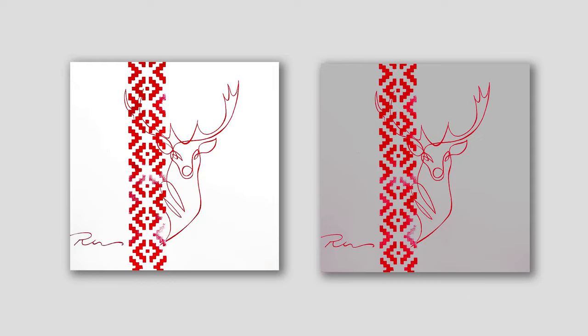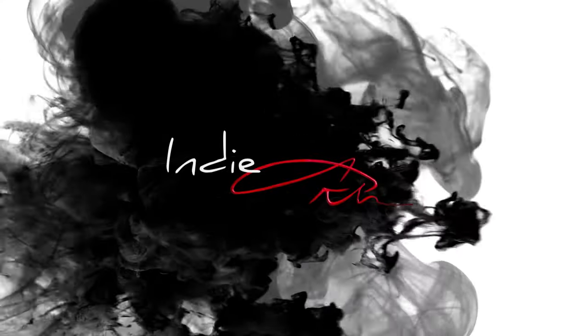Hey guys! Today we are going to paint this lovely Christmas deer. You can choose which color you prefer: white, gray, or you might want to use completely different colors. In any case, the process will be exactly the same. Let's do it!